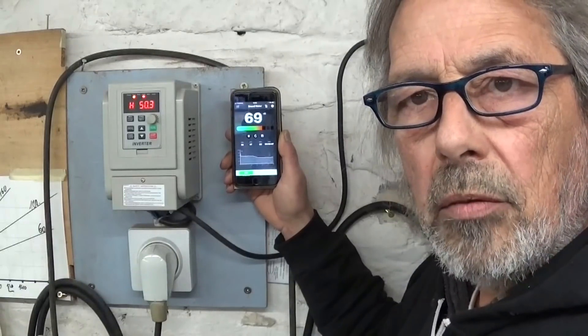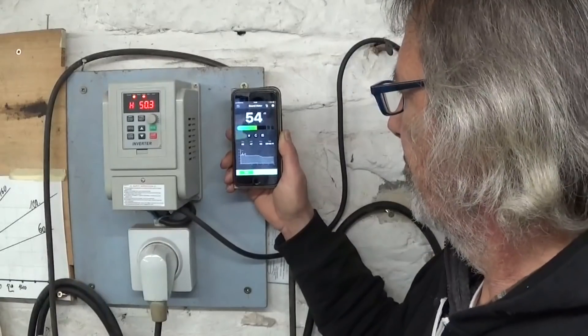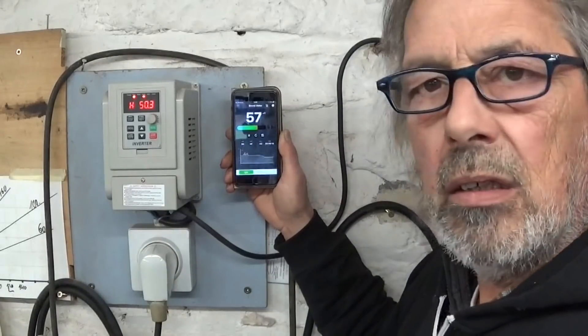The fan peaks to 57dB. Maybe it doesn't sound like much, but this is really annoying when you're working on the shaper and you always have this fan noise in your ears.